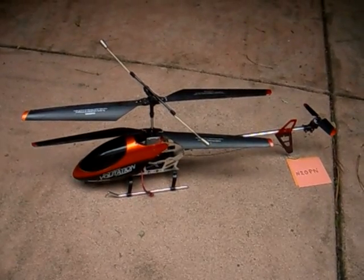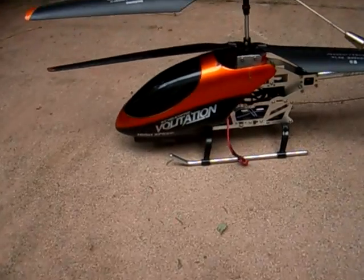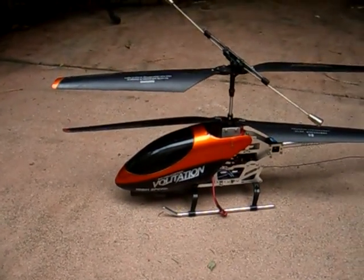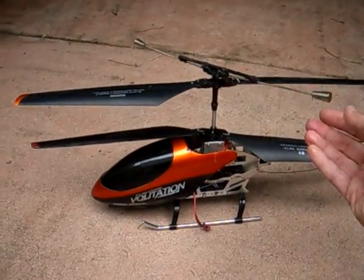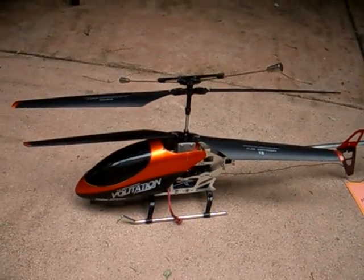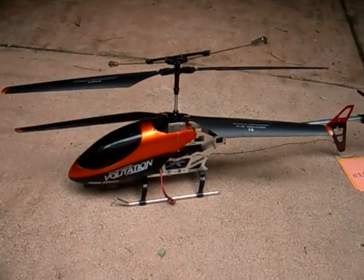This is a Volatation 9053 helicopter. Although it says high speed, that's really a joke. This thing could only fly when there was absolutely no wind. If I tried flying it with any kind of wind or in the fast mode, the balancing bar and the blades would hit and the helicopter would crash. I ruined the balancing bar and a set of blades by that, and then realized that the blades were too close together.